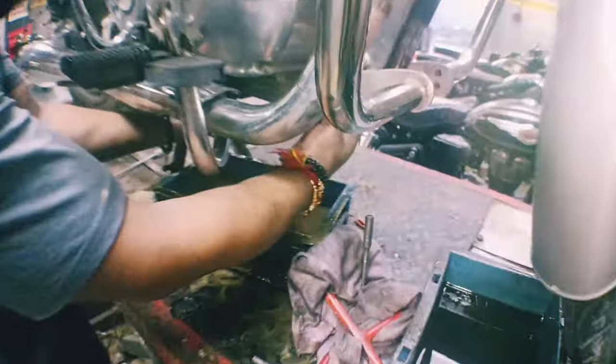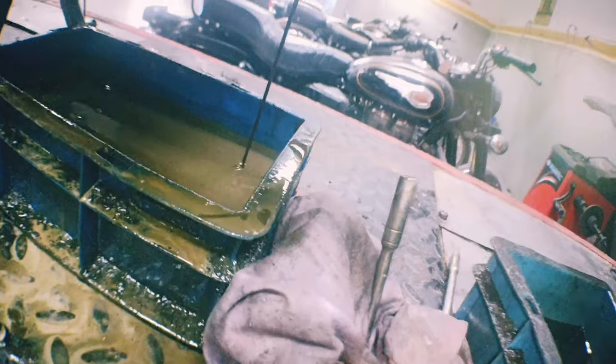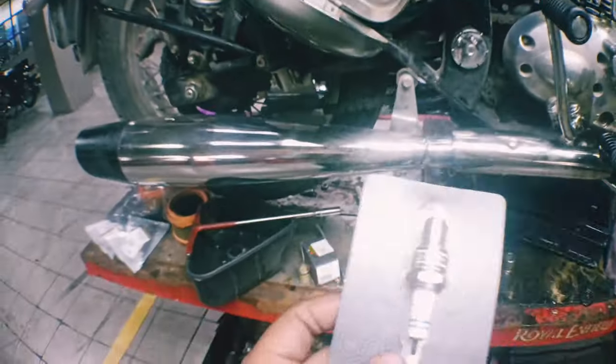Now we are going to check again. Look, the color changed completely — now the black is coming. Now we will add this oil to it and class it properly. Now we will see the color coming. I will check once again if the color has changed.